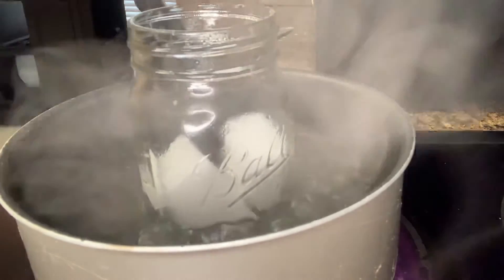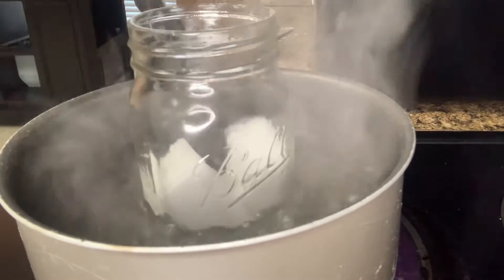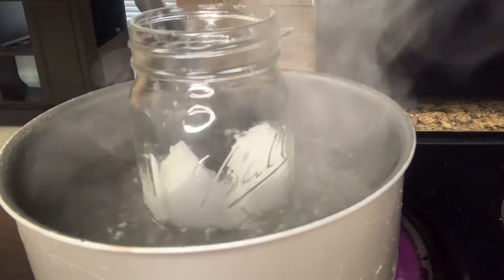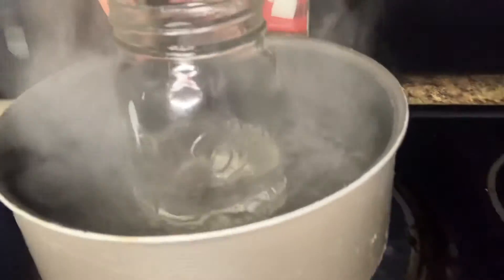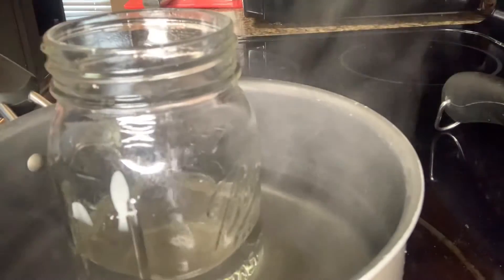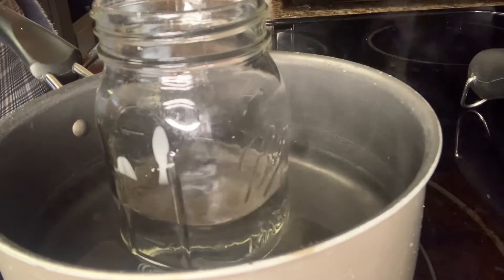So I took that block of wax, split it in half, put it in a glass jar, and put that jar inside of a pot full of boiling water just to maintain the wax temperature. This is called a double boil. This is how it looks when it's completely melted. I turned off the stove, took it off the hot burner, and kept it in the water just to make sure the heat is still getting to it so it's not cooling down.